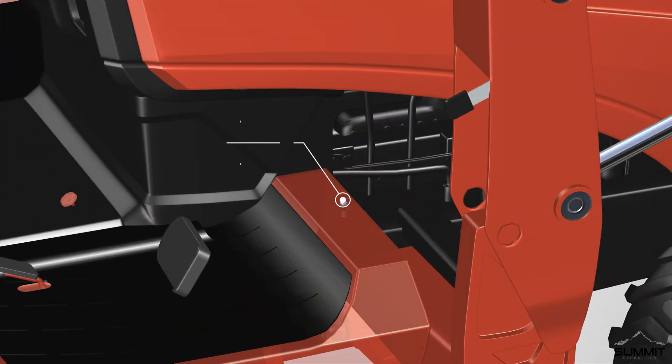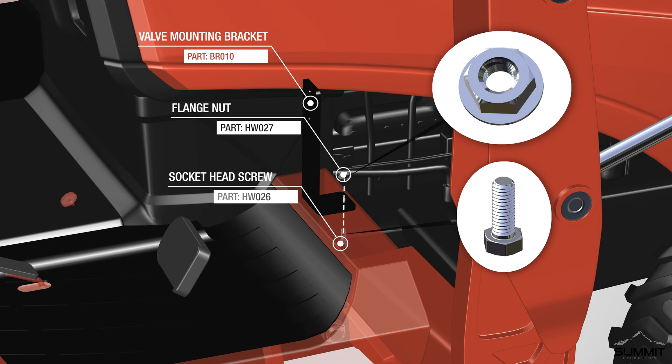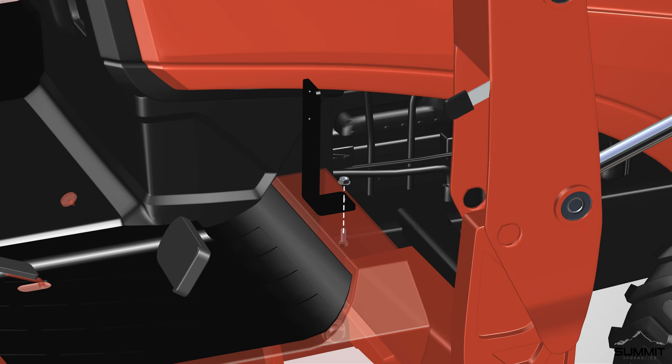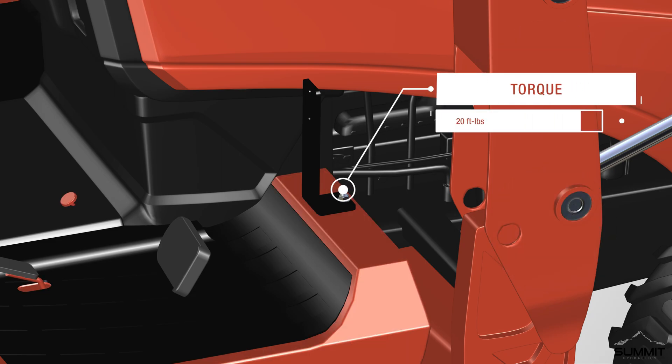Step 2: Valve installation. Begin by removing the platform carriage bolt located on the right-hand side of the tractor. Next, attach the valve mounting bracket to the existing hole on the machine using a socket head screw and a flange nut. The bolt goes through the bottom and should face upward. Tighten the bolt using a torque wrench while using an open-end wrench to secure the nut. Torque the bolt to 20 foot-pounds.